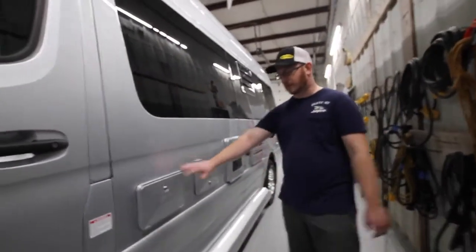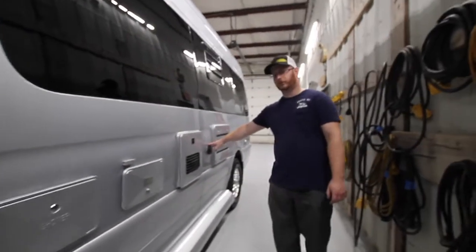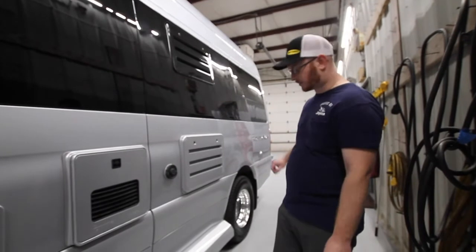Behind the driver's door we have our outside shower compartment, our utility center, our Truma water heater, our furnace, our refrigerator, and all the way in the back are our battery vents.